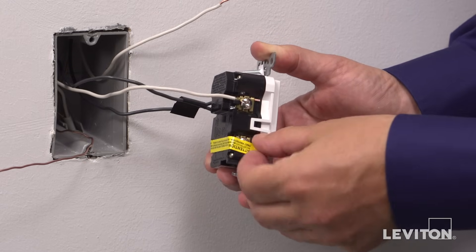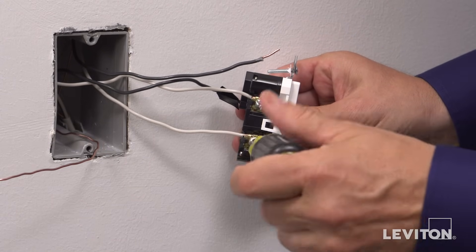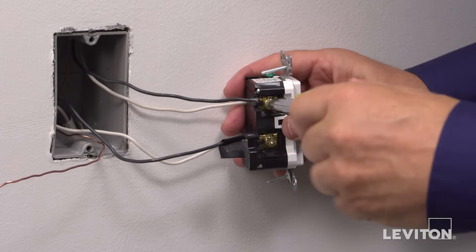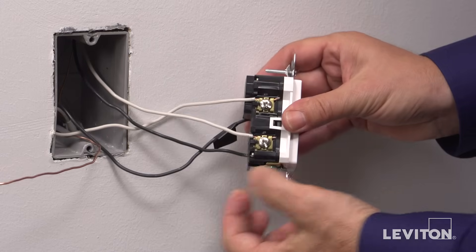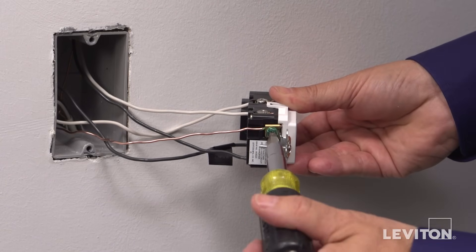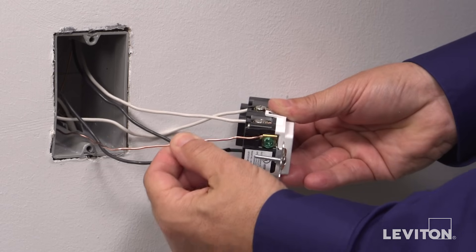Then connect the load wires to the load terminals. Remove the yellow sticker to reveal the load terminals. The white load wire connects to the silver terminal and the black load wire connects to the hot brass terminal. Use a screwdriver and rotate the terminal screw clockwise to tighten the conductor portion under the clamp. Give a tug afterwards to assure the wire is securely terminated. The last step is to terminate the ground wire, which is the green or bare copper wire. Ground screws are always hexagonal in shape and colored green. Rotate the terminal screw clockwise to tighten, then give a tug to assure the wire is securely terminated.